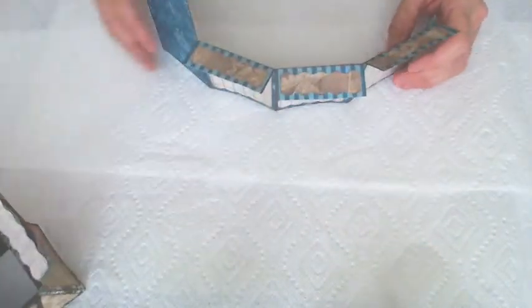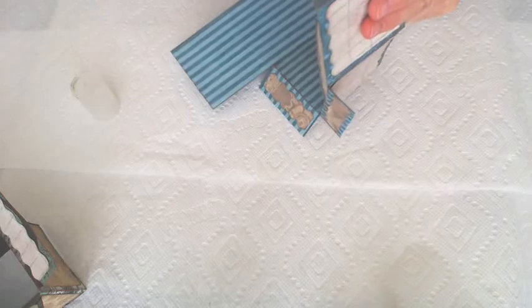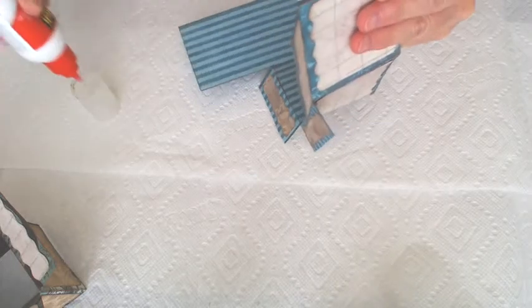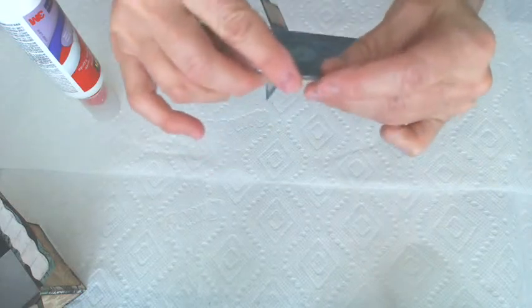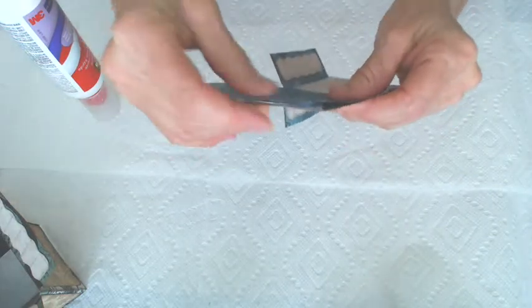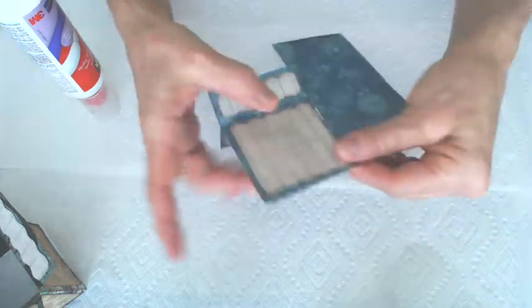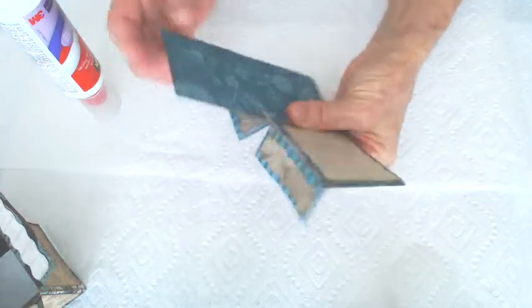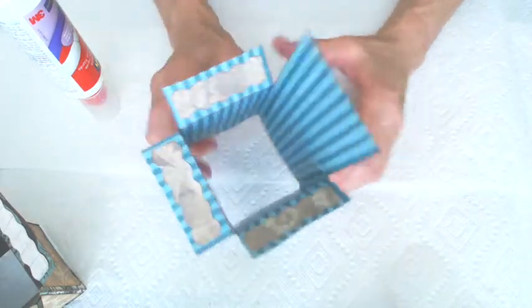Now put this base together. You want to put a little glue on this tab. All machines cut things differently, so you want to make sure that everything is going to fold. Put it together that way, and then fold it this way. Make sure it folds really well — folds great. There you go, that's your box.